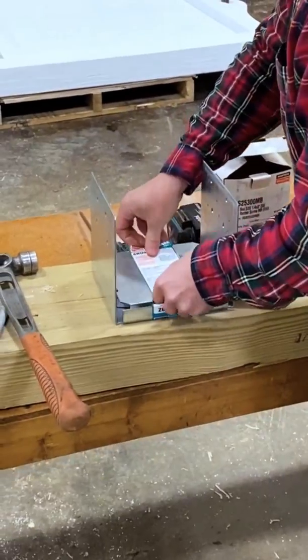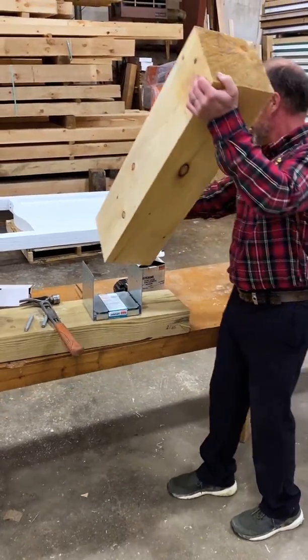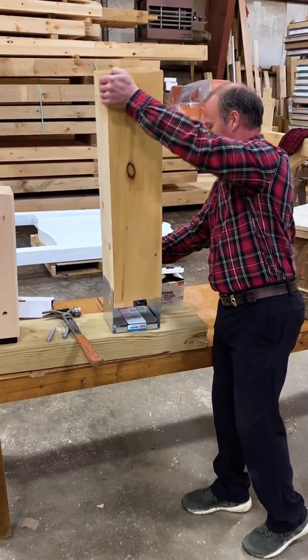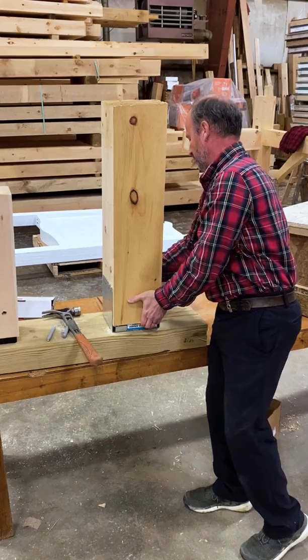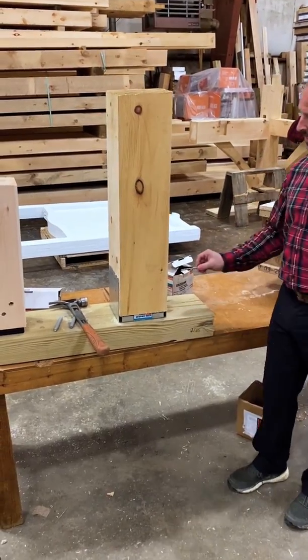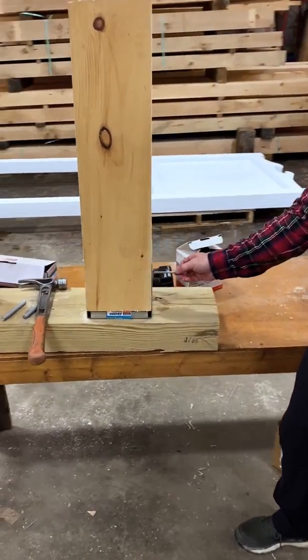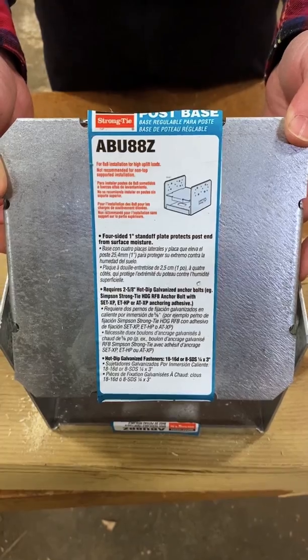The post base fits in like that, and then the screws get installed on the side through the four larger holes on each side of the post base.